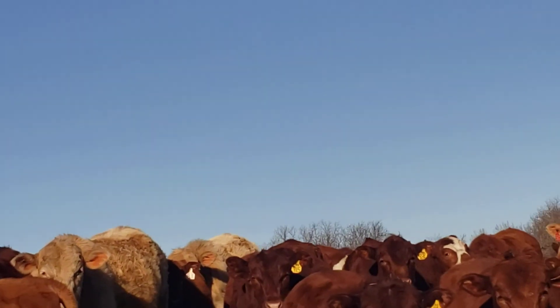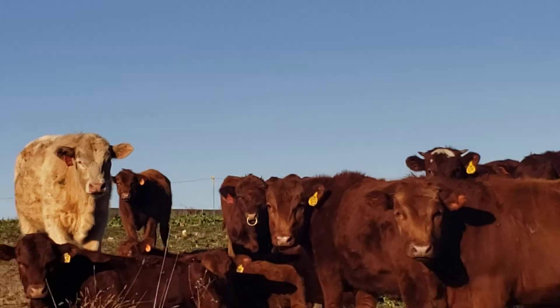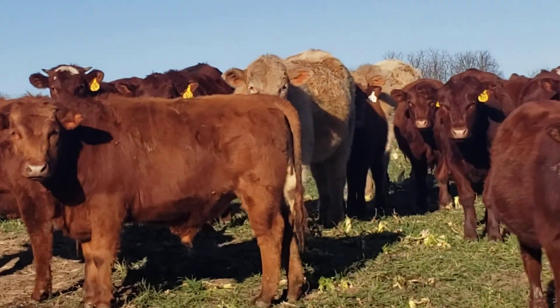I'm going to roll this fence up and let this mob of grazing steers have another strip here. Come on, cattle — come to Papa Hank. This is a three-to-one gear ratio reel, so you'll hear the clicking. We're just going to let them go right on in here.